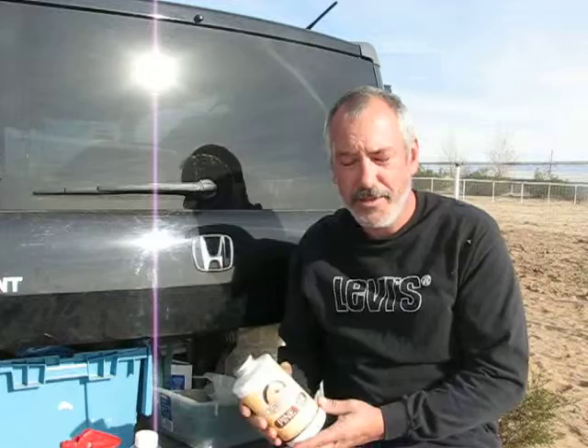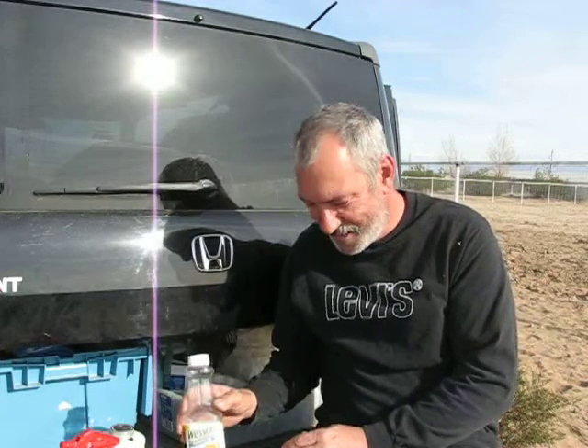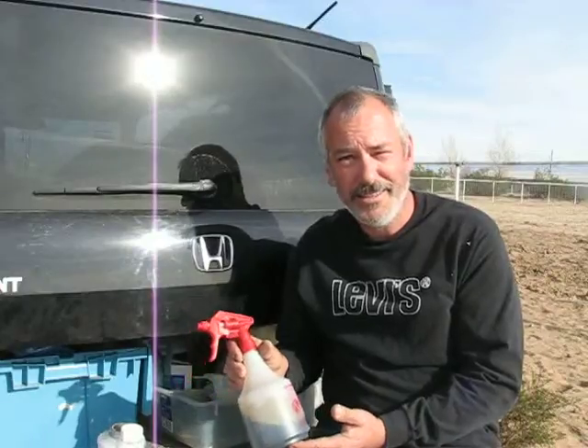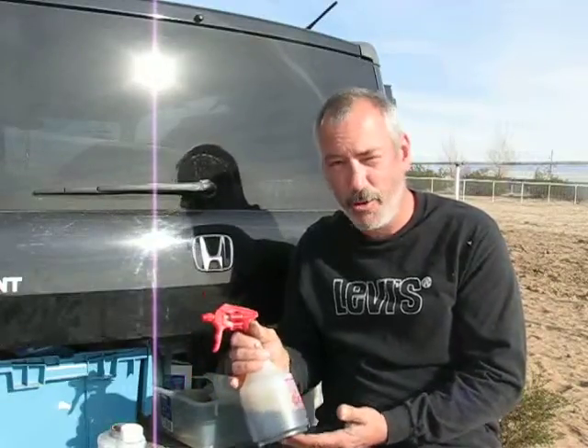An inexpensive hoof dressing that you can make at home. You go to your local feed store and you can buy pine tar, and you can go to your local grocery store and buy your vegetable oil. You take one quart of vegetable oil to four ounces of pine tar. Mix it in a nice, convenient spray bottle, and you can just spray it on your horse's hooves, and it works great.